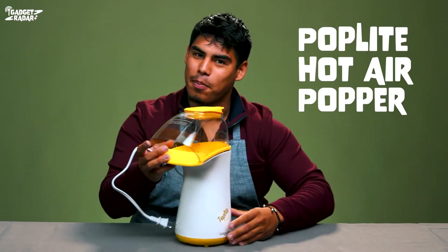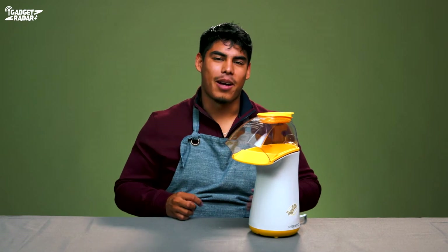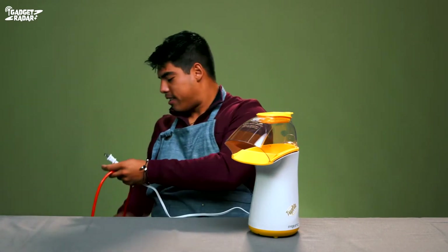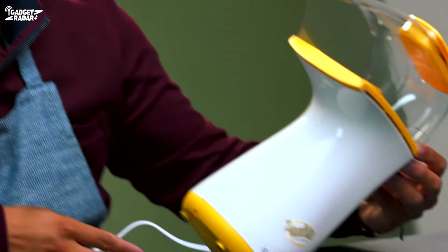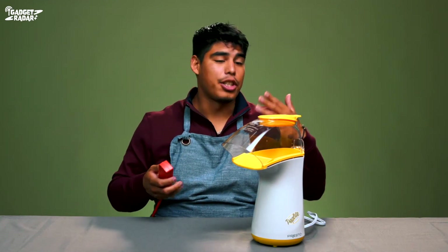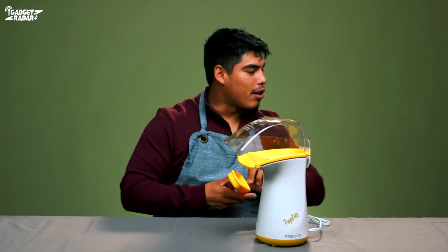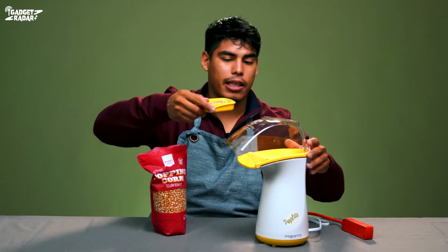Here it is — it's the Pop Light hot air popper by Presto. I'm a huge movie-goer, so you already know I gotta have my popcorn. Let's check out how this works. We start by plugging in this thing — oh it's on! How do you turn it off? I guess it doesn't turn off. So first things first: you're gonna wait to plug it in, because once it's on you can't turn it off. To everybody from Pop Light watching — add an on/off button. Let's grab our popping corn.